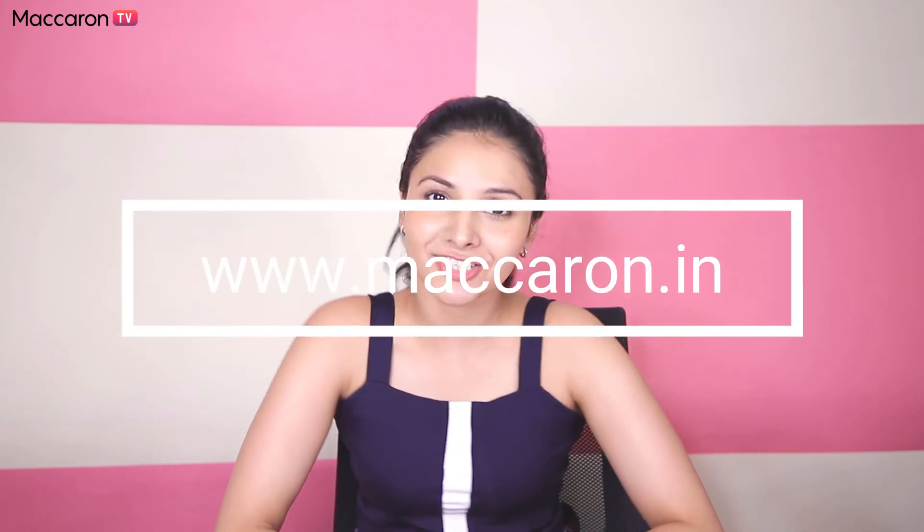Your skin will feel super refreshed. I hope you guys enjoyed this video — if you found this helpful, make sure to give it a thumbs up and subscribe to our channel.